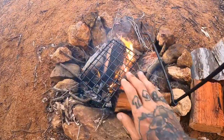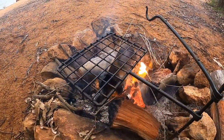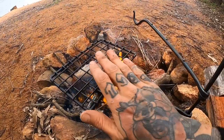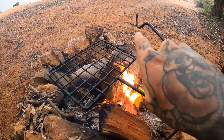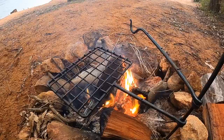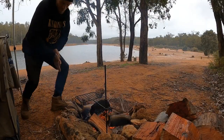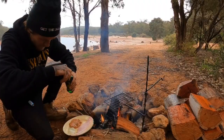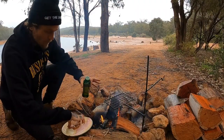Alright. First things first. This is our new little cooker we're going to be using today. It's called a mini camp stove, it's by TJM Metalworks. It's got a little pole, a little grill plate, a little hook for your kettle and whatnot. We're going to do it all on this little tray right here. Let's make it happen.